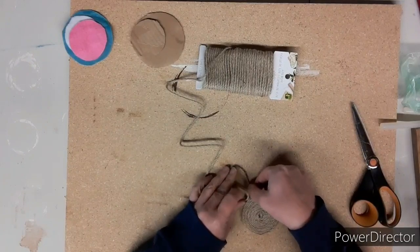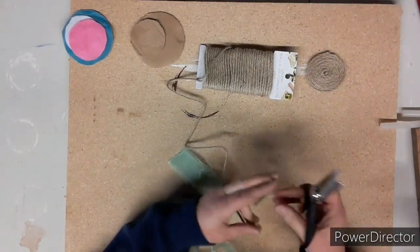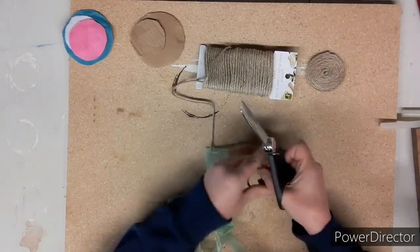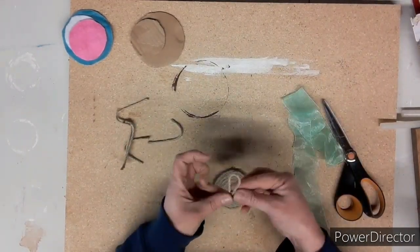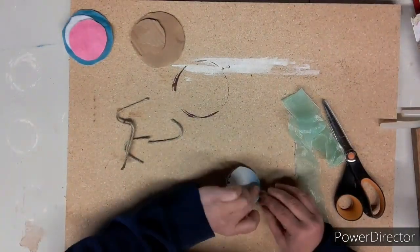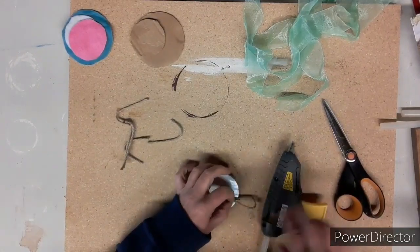Next, decide on the size of petal you want to use. I've decided on mine and I cut off — I think it's eight pieces of the same length. Then you're going to fold your rope in two and glue it on the back, creating a petal.